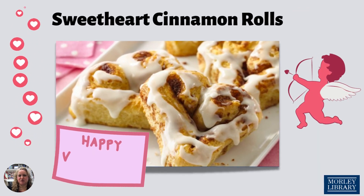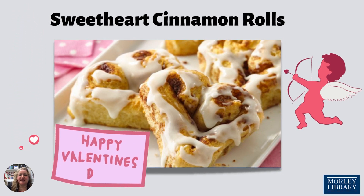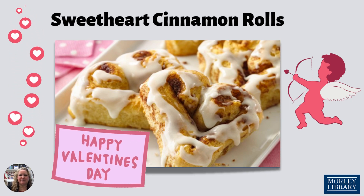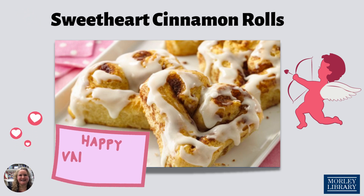And here's the finished product — don't those look beautiful? I can just smell them now almost. Stop in at Morley Library to check out our wide array of cookbooks for more fun baking ideas. Happy Valentine's Day!